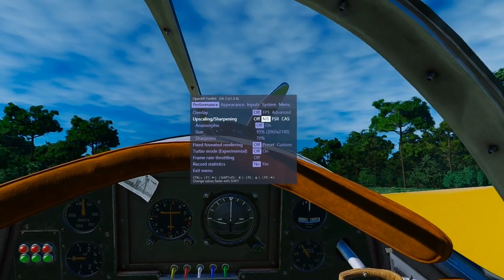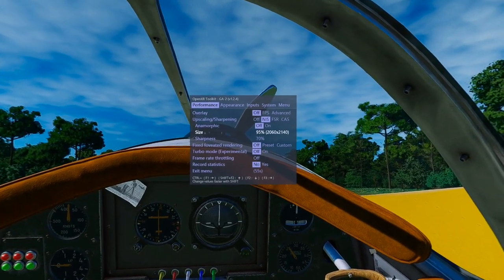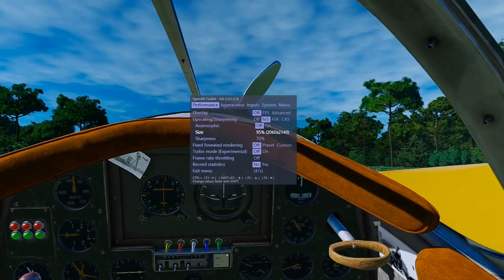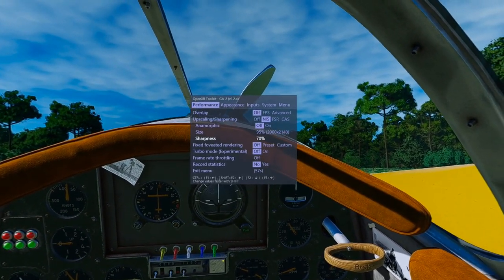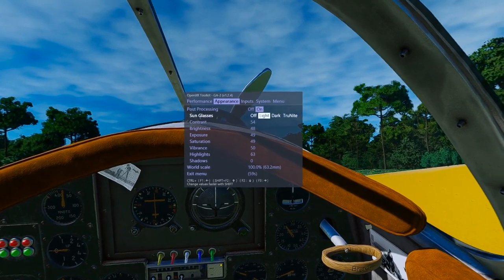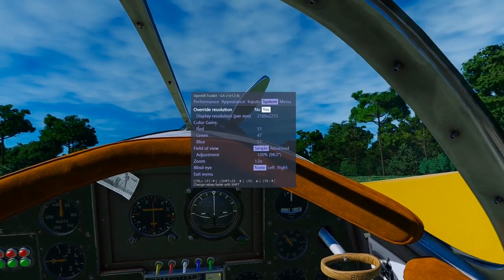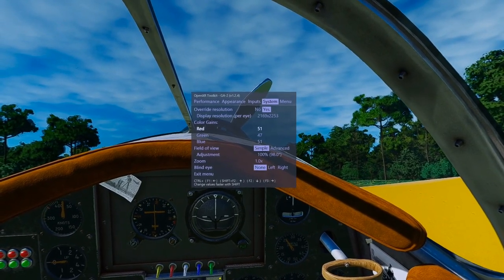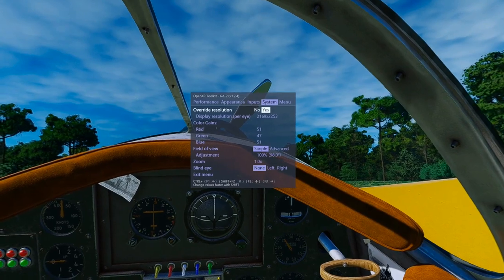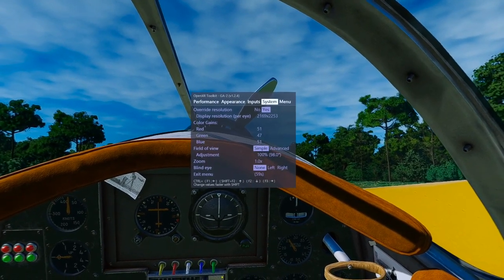In the OpenXR Toolkit: upscaling is NIS, anamorphic off, size at 95%, resolution 2060x2140, sharpness 70, fixed foveated off, turbo mode off, frame rate throttling off. Under Appearance, sunglasses are on and contrast/brightness/colors are personal preferences. Override Resolution is on at 2169x2253. This is toolkit version 1.2.4.